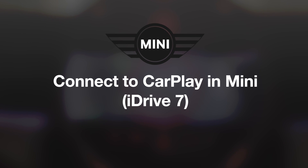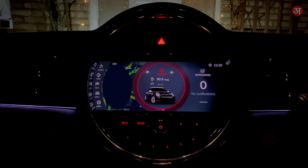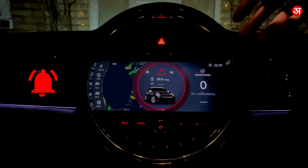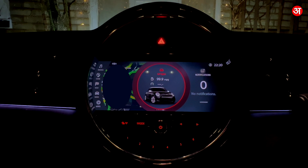Hello everyone and welcome. In this video I'm going to be showing you how you can connect your iPhone to your Mini iDrive system so you can use CarPlay. This is going to work on any Mini that has this design of infotainment system. This is iDrive 7, it's based on the BMW system and it's a very straightforward process.